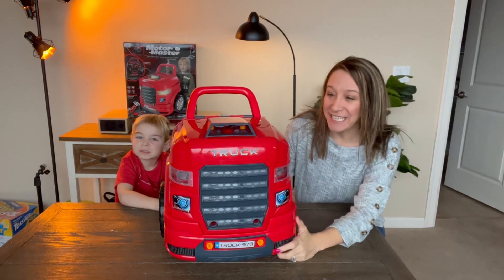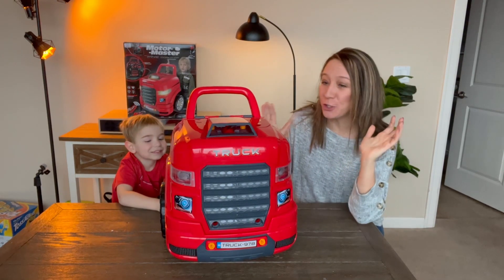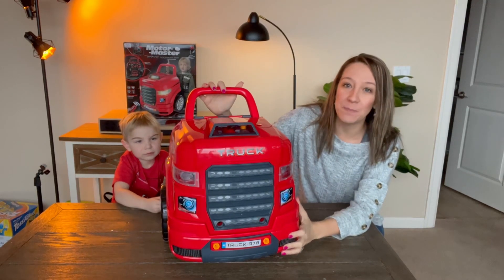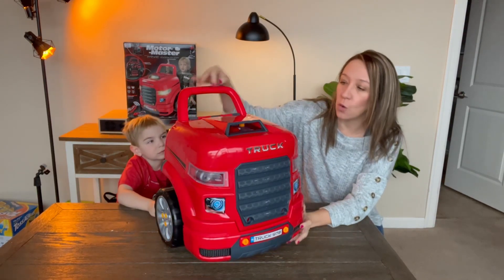Hey shoppers, today we have a kid's toy. This is huge and fun. It's a DIY build-it-yourself type of truck toy.